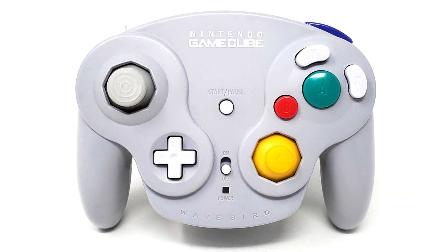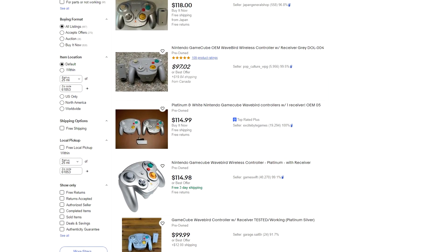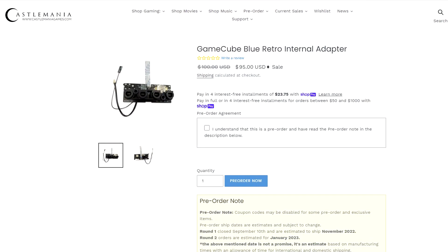And while it's a great controller, it doesn't rumble, and they're kind of expensive to get complete now. I just got my latest order today from CastleManiagames.com, and it has a solution in here. We are going to walk you through how to install this new controller port board into your system that will allow you to use Bluetooth controllers with your Nintendo GameCube.